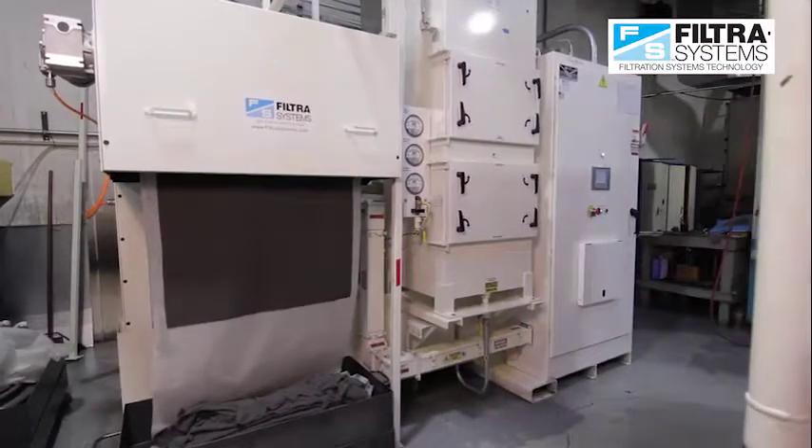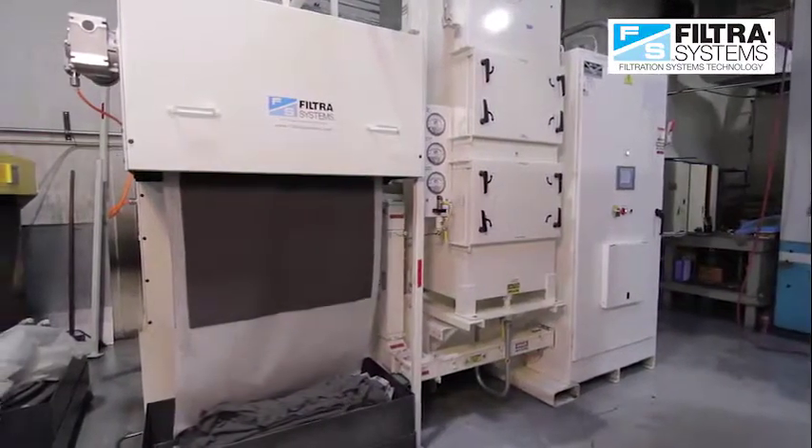The Filter Systems PV50 is the complete turnkey liquid and air filtration solution for grinding and honing CNC machine tools. The PV50 provides coolant or oil at a specified flow rate, temperature, pressure, and clarity so the machine tool can make high quality parts consistently and with high uptime.